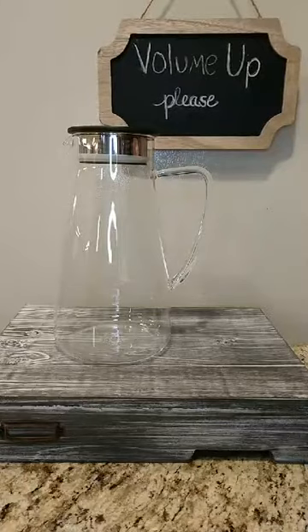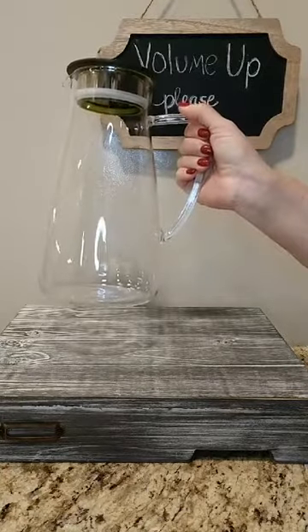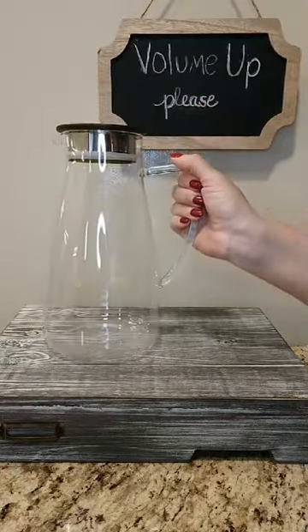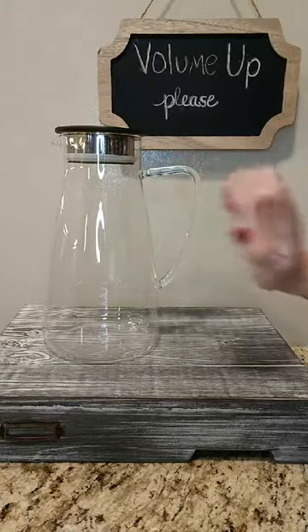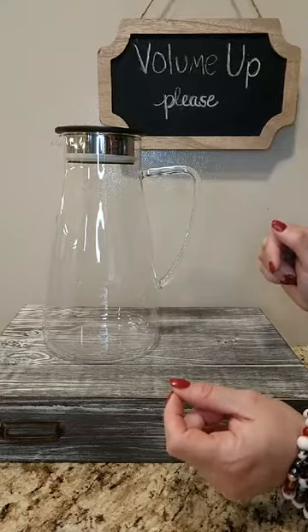This is our flask iced tea jug. It makes eight cups or 64 ounces. It is made out of glass. It is designed for cold steeping loose leaf tea.